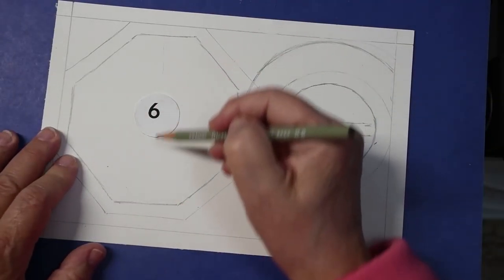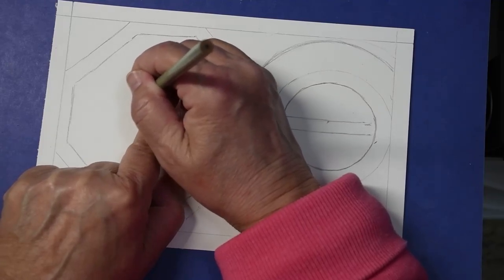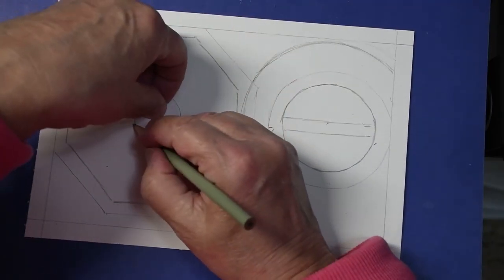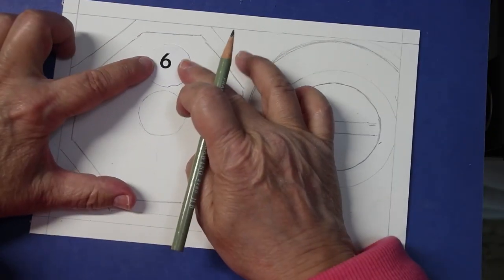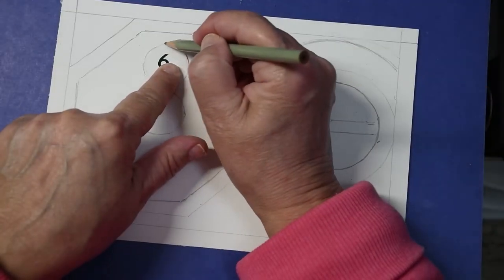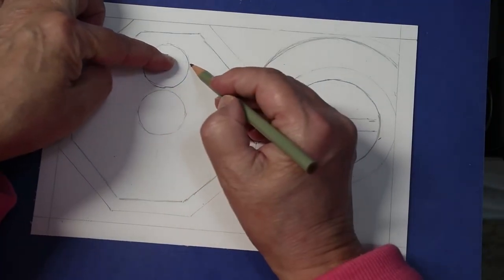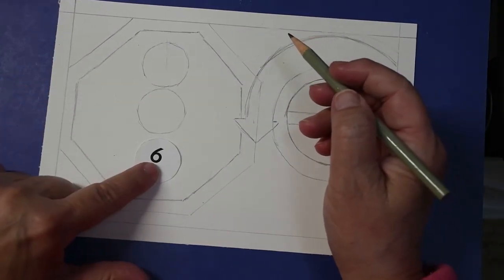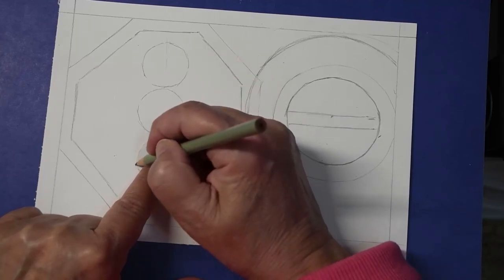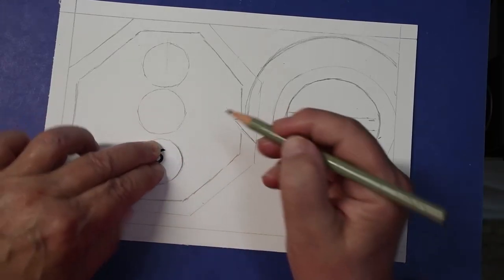Put one circle above it and one right below it. I know my hand is covering up what I'm doing — I keep forgetting to keep my work as visible as you probably need it. There we go, one below it. Now let's go for the rest of our main shapes.